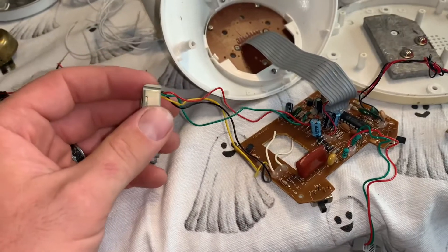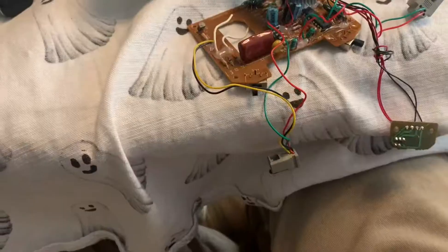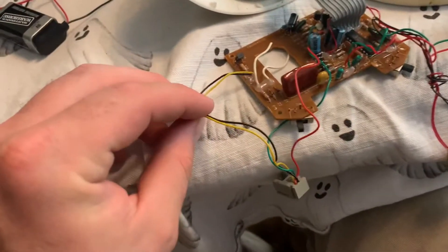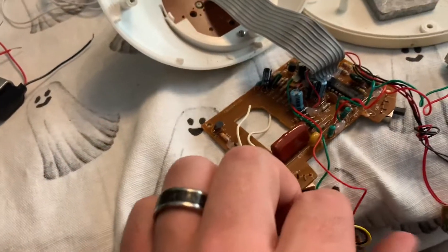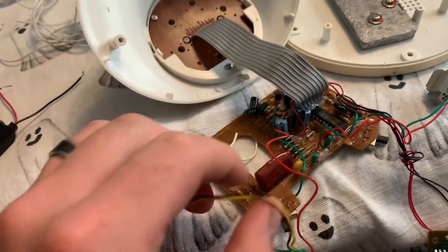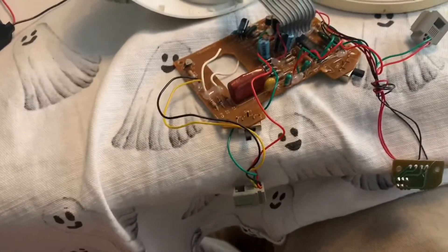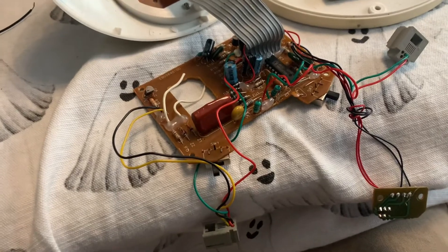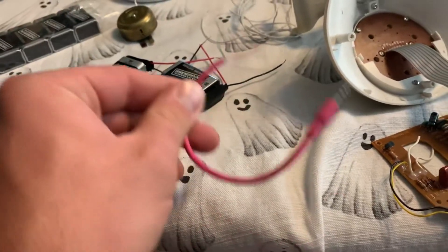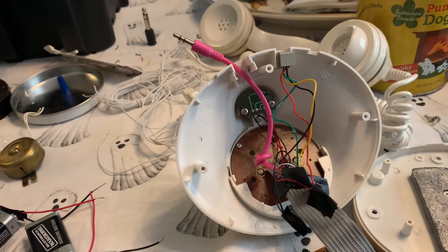Then I'll wire it up to an audio jack. I'm guessing that since they're grouped together — black and yellow, red and green — one of these is the earpiece and one is the mouthpiece. I'm going to pursue it with that assumption in mind and wire it directly to this audio jack to test it.